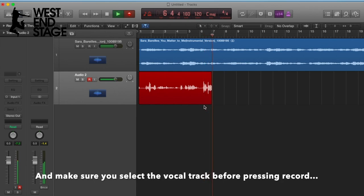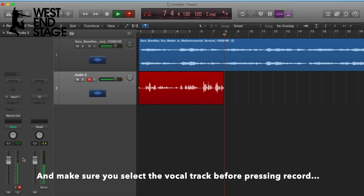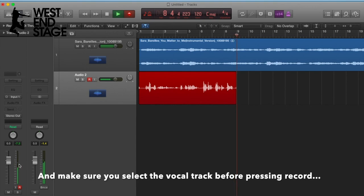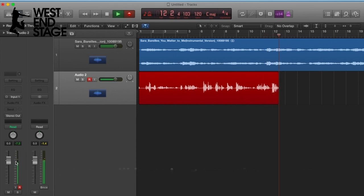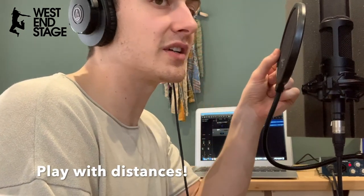As a rule when recording, you want to keep this volume down at around minus 18 as an average — so I'm slightly above that at the moment while I'm talking. Then we're going to boost it with a compressor. Basically you want to be about this far away from the pop shield which is in front of the microphone — you can play with that.